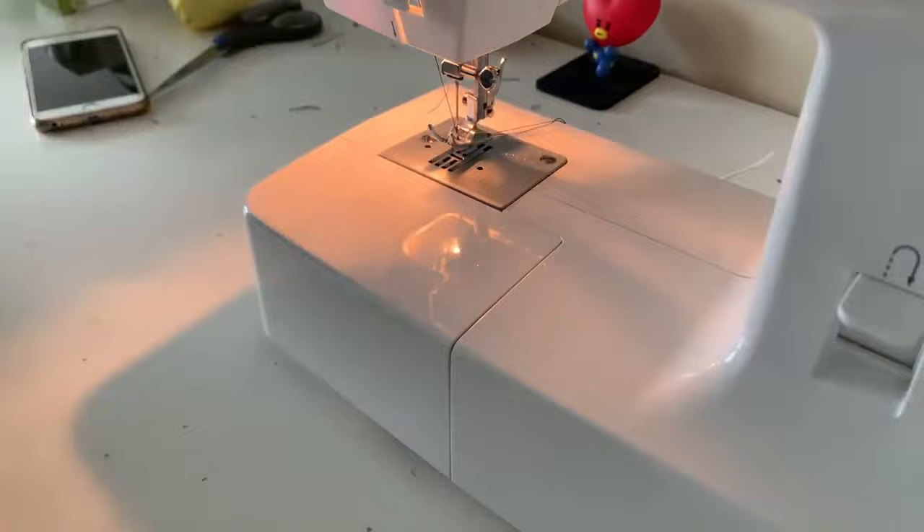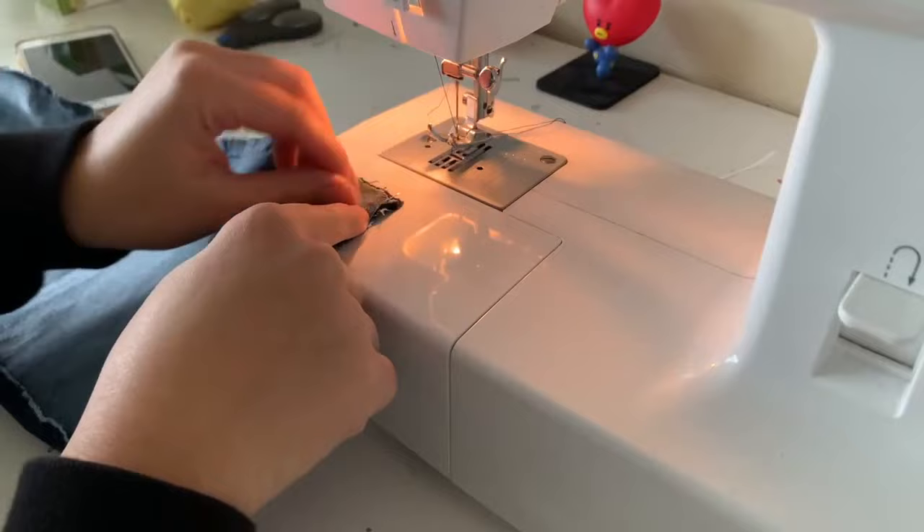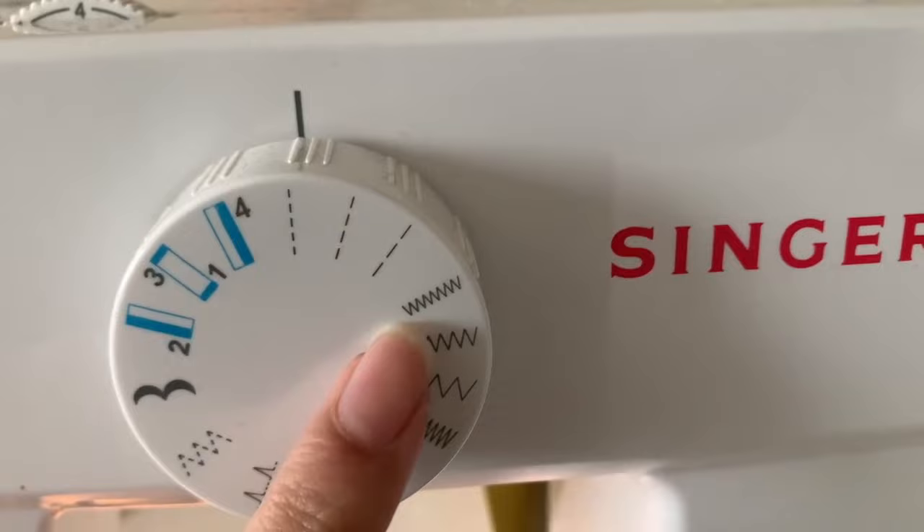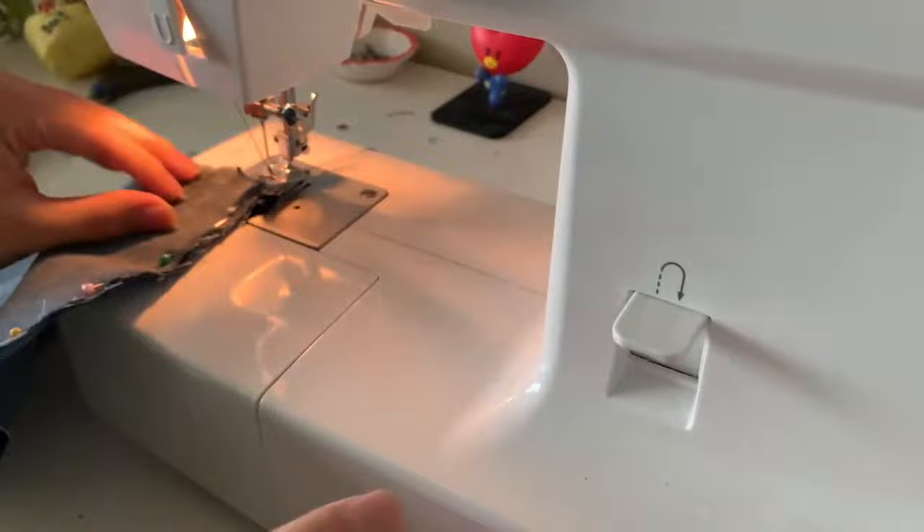Make sure the flaps are not folded when you pin them together. I'm going to show in a second what stitch I did — I first went over with a straight line and then went back with a zigzag. Also, I forgot to mention: make sure you mark with chalk or something which is the top and the bottom, because the top is the one that's going to be connected to the other part of the jeans.